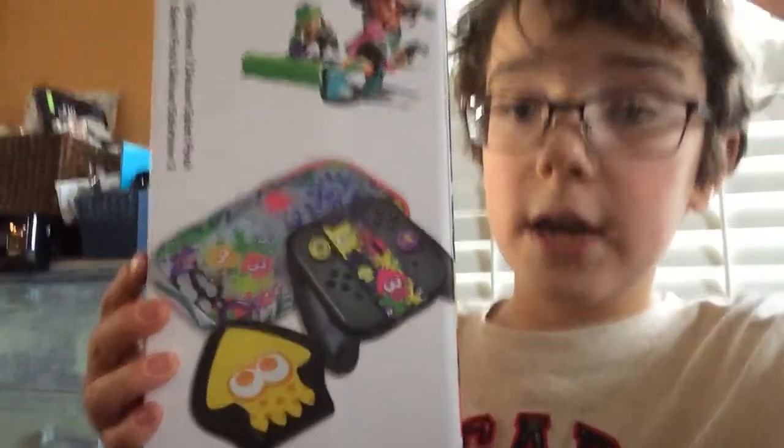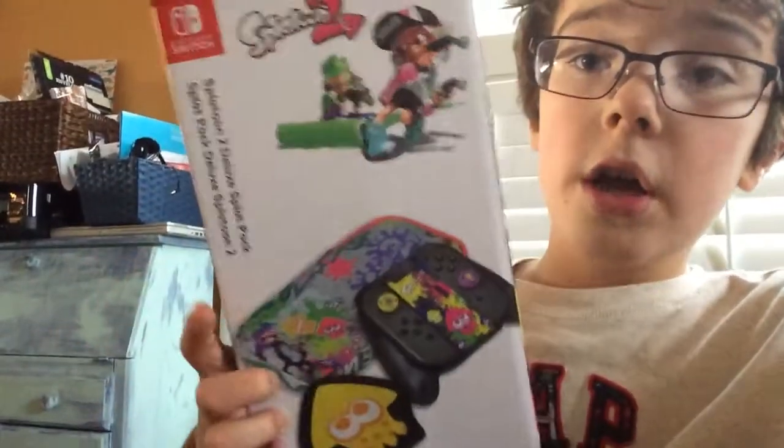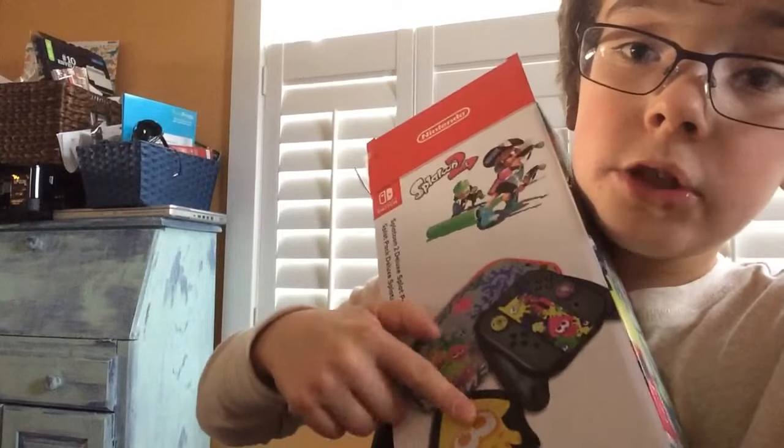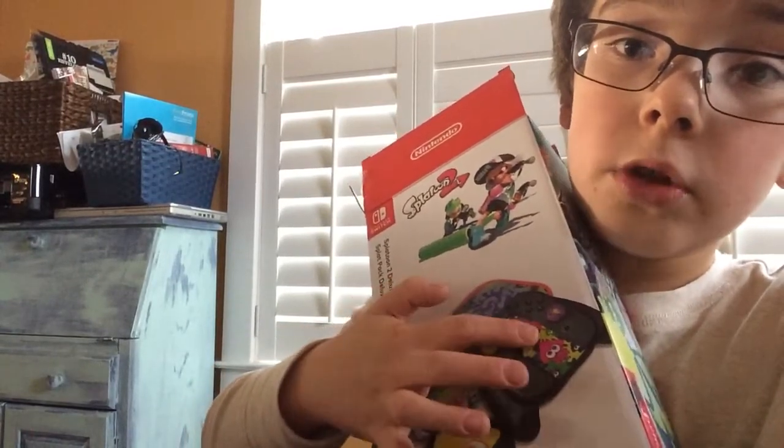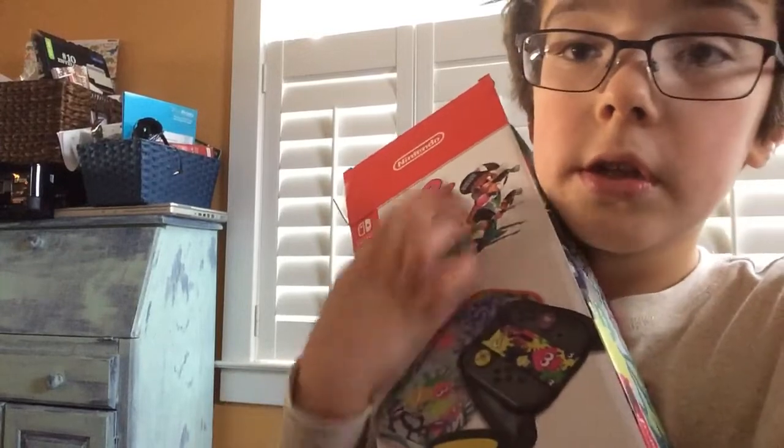It's got a convenient carrying case, a pouch for your games, a new Joy-Con grip, and two little covers. And as you can see, it's the Splatoon 2 themed pack. So yeah, we're going to unbox it.